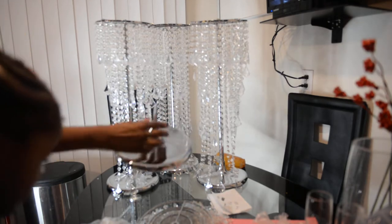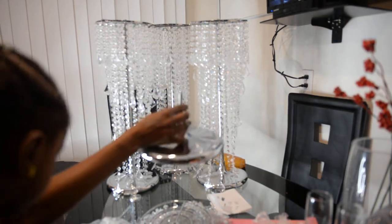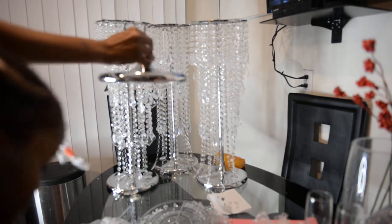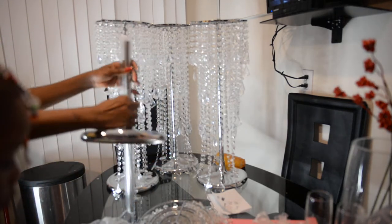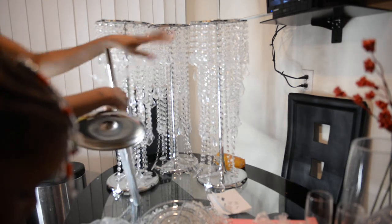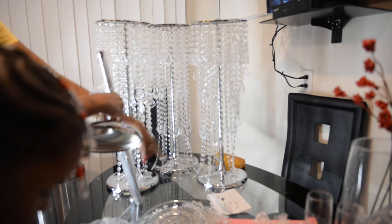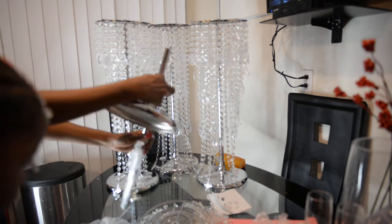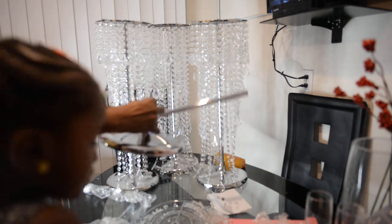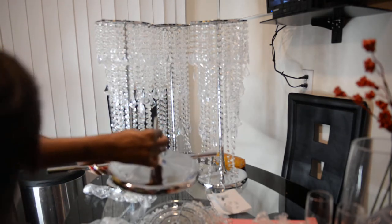I'm going to reach into my other package here. They arrived separately — it was a big box, as you'll see in the other video. So all of this came together: the top part and the base came all in one big box. Then separately, the next day — which I was nervous about, like how am I supposed to stick it together — but I got it all together.